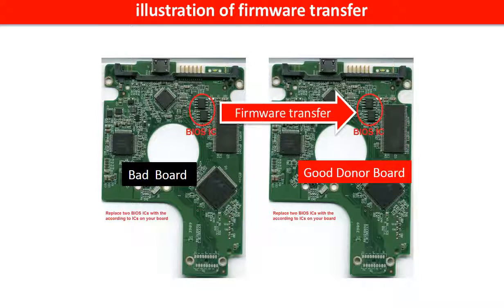This picture illustrates how to do the firmware transfer. On the left-hand side is a bad controller board. On the right-hand side is a good controller board. Controller board firmware transfer means we transfer the data from the memory chip on the bad board to the memory chip on the good donor board.